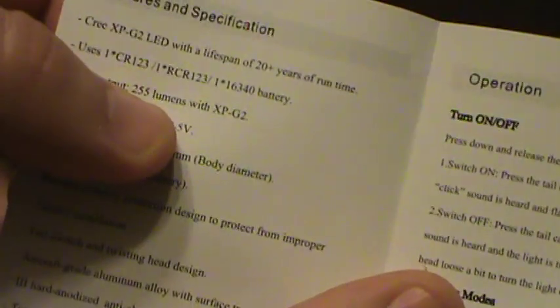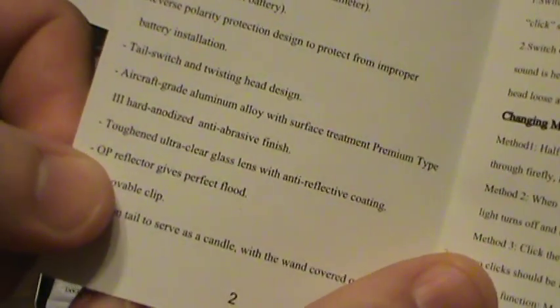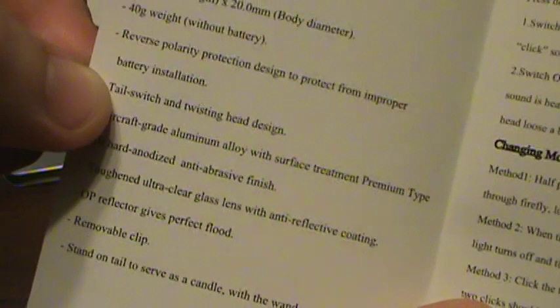The maximum output on this is 255 lumens. It has a removable clip and a twisting head design with a tail switch — good to know as well.